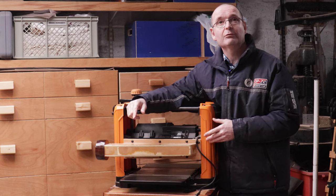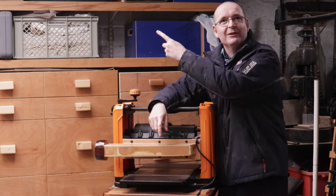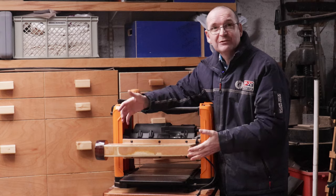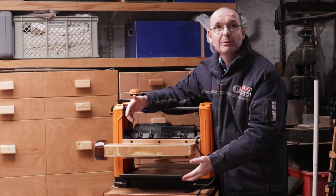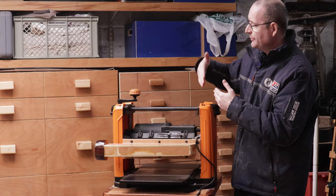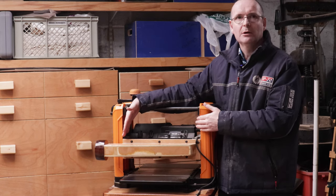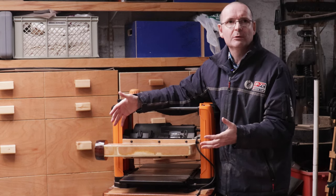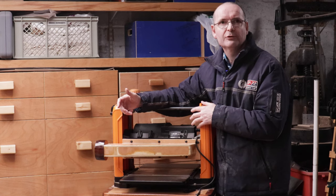Now I'm able to put my big 100mm hose directly off my dust extractor — I'll put a link for it up there for you. This thicknesser has a 317mm width right across here. So if you've got a 12-inch board or something like that that you want to run through, it will take that no problem whatsoever.